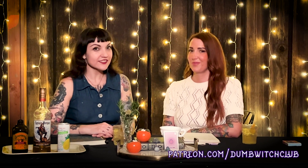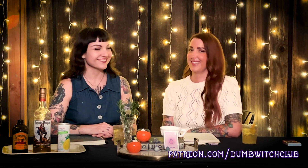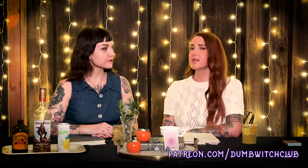I'm Jackie, and I'm Ashley. Welcome to the Witching Hour. The Witching Hour is a little extension of Dumb Witch Club where we give you a witchy quickie. What that is, is we take a big topic, break it down into bite-sized pieces, and we have a little something to drink.